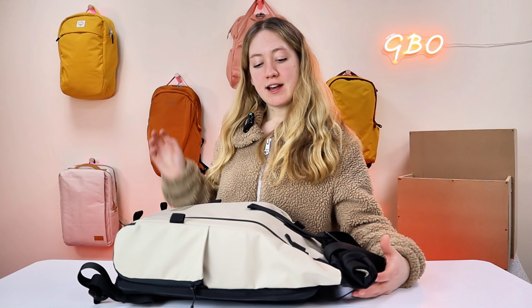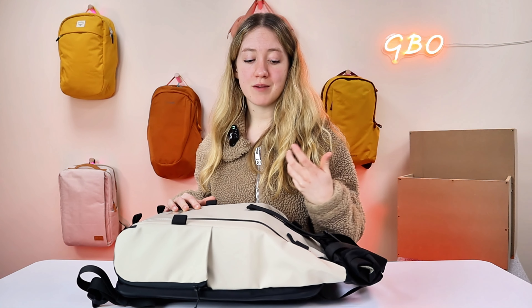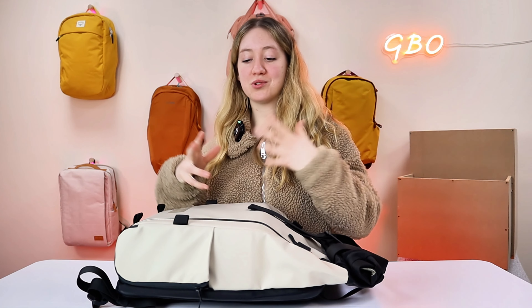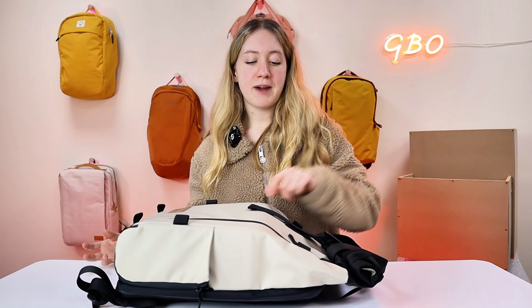So let's get down to the pros and cons of this bag. The first thing I really like is that it is a camera bag, however, it remembers that you are a human and you need to carry your stuff too. I've had experience with camera bags in the past where there's great storage for camera equipment, but if you want to put your lunch in your bag it's a bit of a struggle. This bag definitely nails that problem on the head.